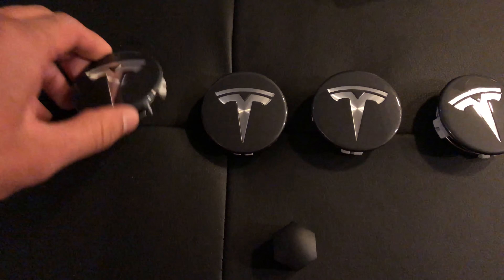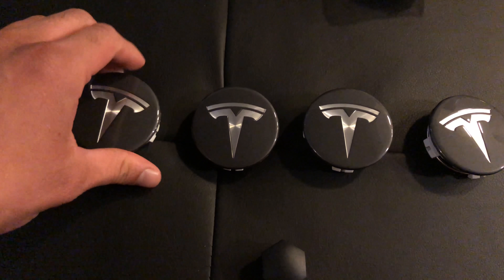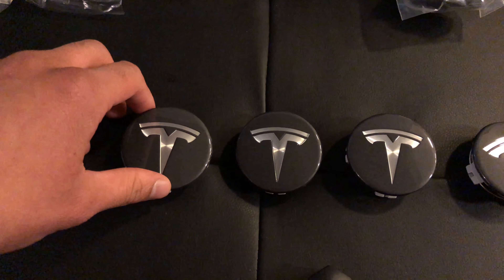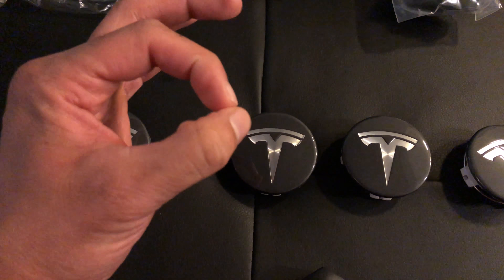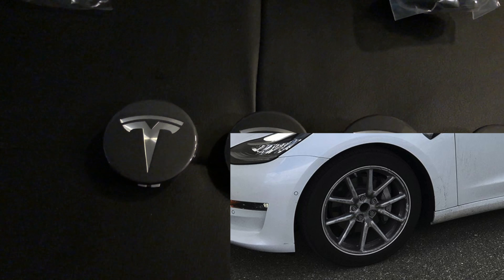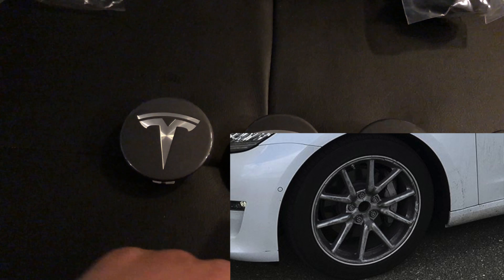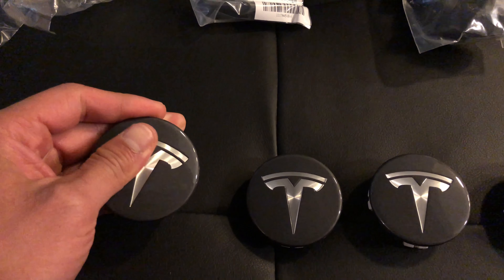So there you have it. These center cap covers go over the center gap. Basically, if you pop off the hubcaps that come with the standard aero wheels, there's going to be a giant hole in the center of that rim. This is to just insert into that to make it look aesthetically nice and give it some style. They came individually wrapped, are very lightweight, but seem to have a quality finish.